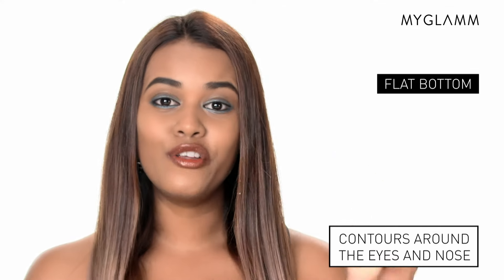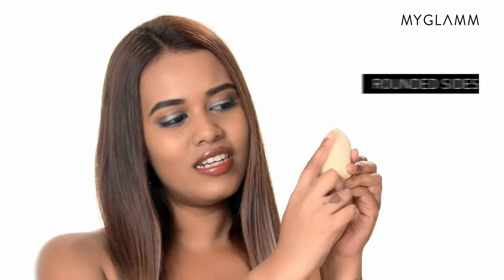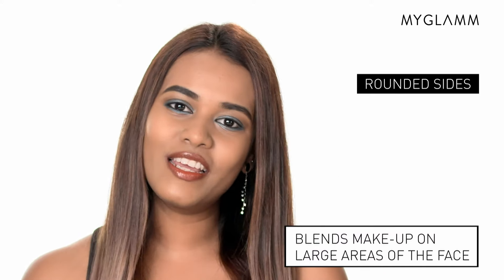Last but not the least, it's extremely important to wash your Makeup Blender Sponge after each and every use. The flat bottom contours makeup around your nose and eyes, whereas the rounded sides blend makeup on the larger areas of your face.